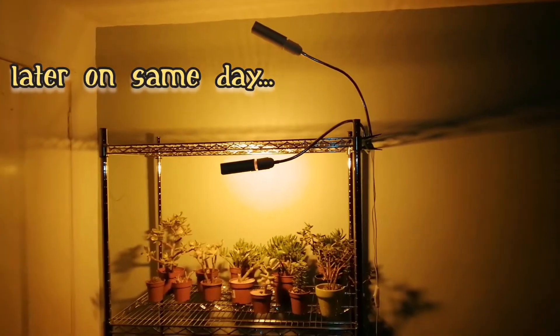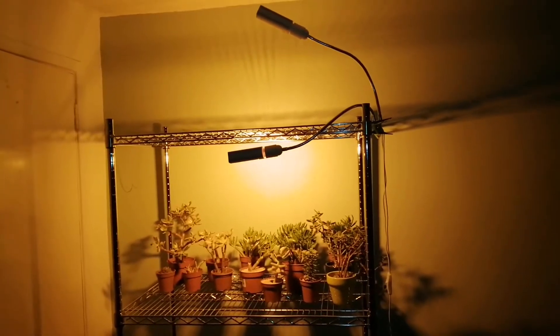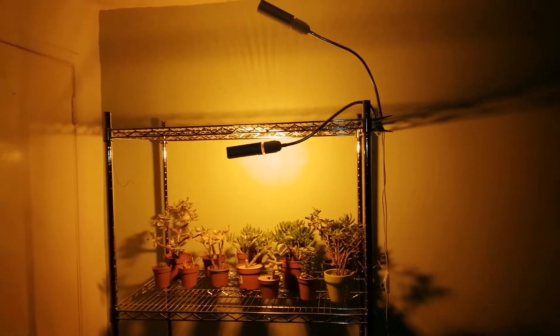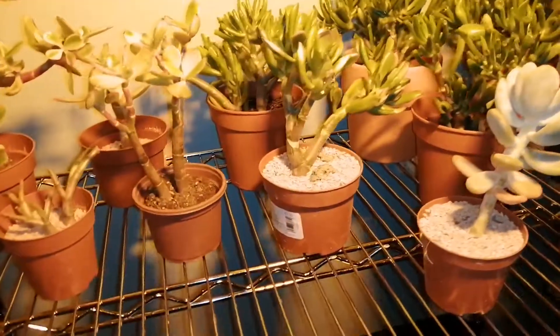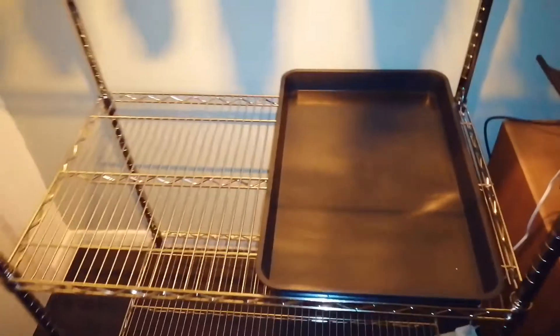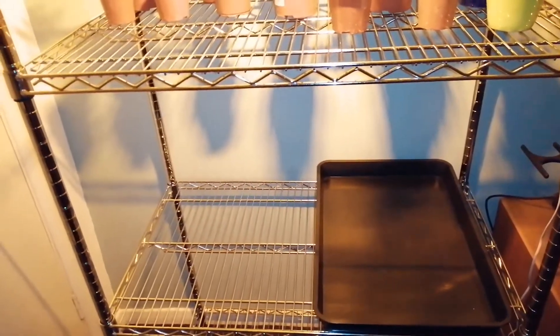I've just popped a few succulents up onto the shelf to give you an idea of how it looks. I've got two grow lights - I've just switched one on and the top one is off. I'm not going to leave them like this because when I come to water the plants I don't want it dripping onto the carpet, so I've got a tray here just for demonstration purposes. The grow trays I've ordered should be here tomorrow.